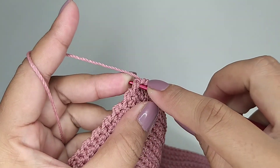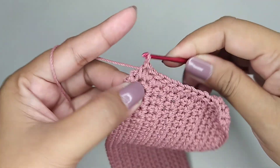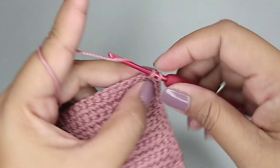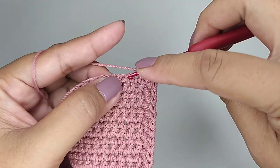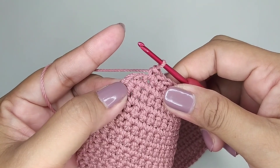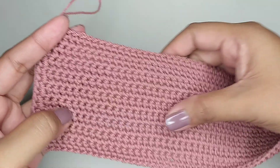Satu single crochet tiap lubang. Sampai di lubang sudut kita isi 2 single crochet dalam 1 lubang. Di lubang selanjutnya 1 single crochet tiap lubang. Di lubang sudut yang terakhir kita isi 2 single crochet dalam 1 lubang. Ini sudah selesai untuk alasnya.